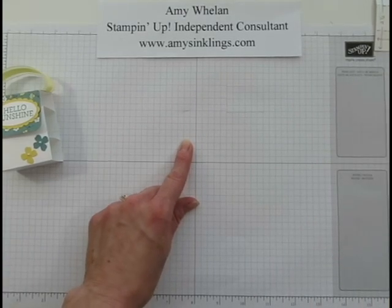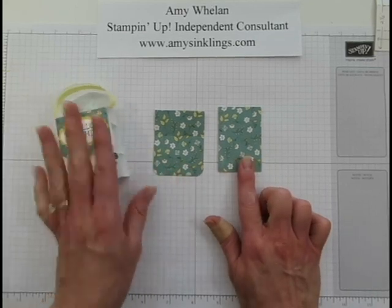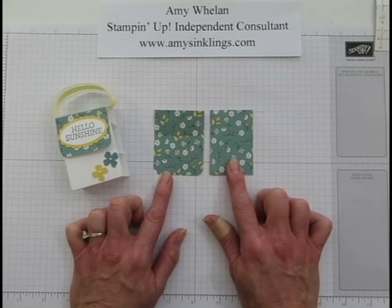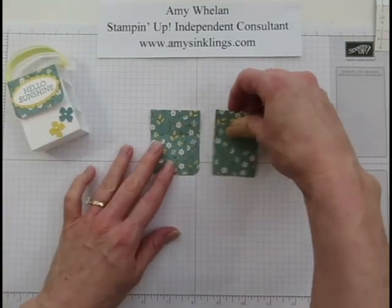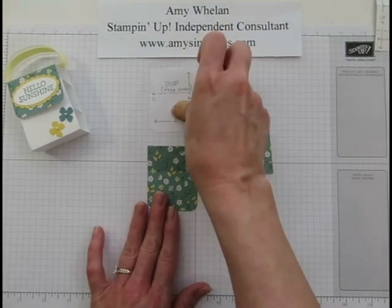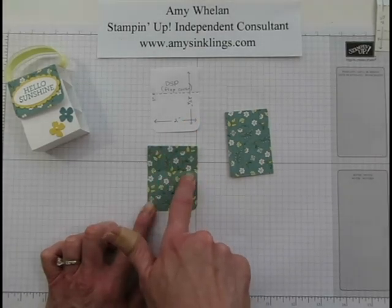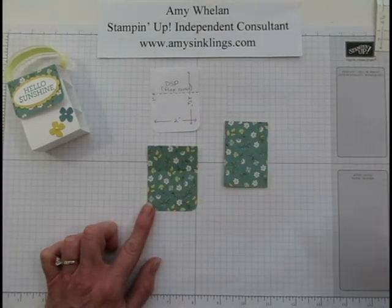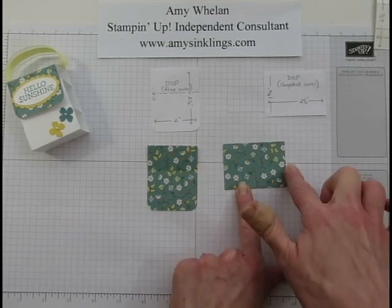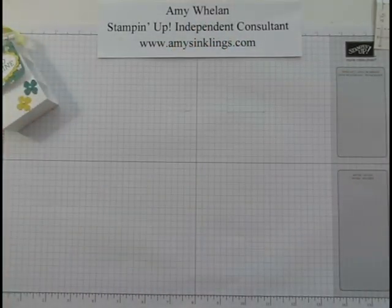We're working with two pieces of DSP. This particular design comes from the All A Bloom DSP pack, which is currently on the retired list — it's a phenomenal pack and I highly recommend getting it. I've already scored this piece: it's 2 inches by 2 and a half, scored at 1 inch. The chapstick cover slip measures 1 and 3/4 by 2 and a half inches, and those measurements will be on my blog.